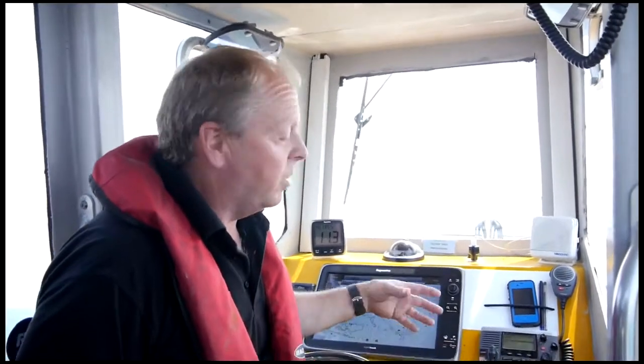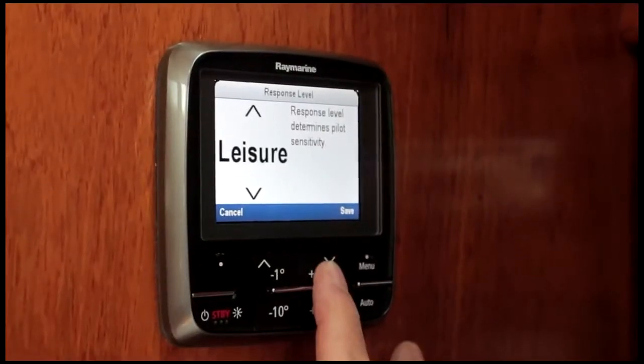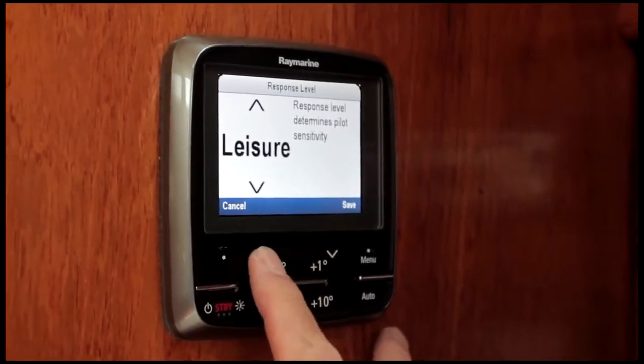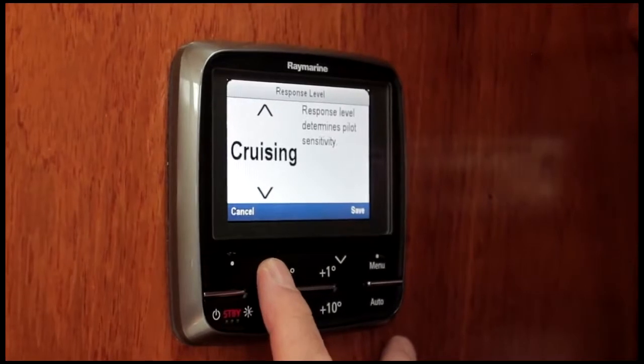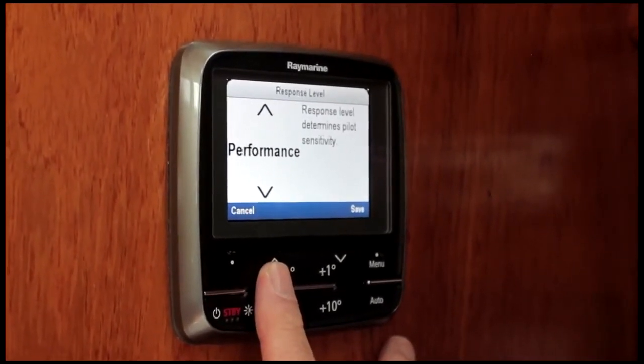It's really easy to change the settings on it. You can change the response level and choose which one you would prefer. The three performance modes are: leisure, for relaxed, fairly smooth, less aggressive course keeping; cruising, the skipper's choice, which gives a nice comfortable ride as well as pretty sharp course keeping; or performance, for racing and ultra sharp course keeping.